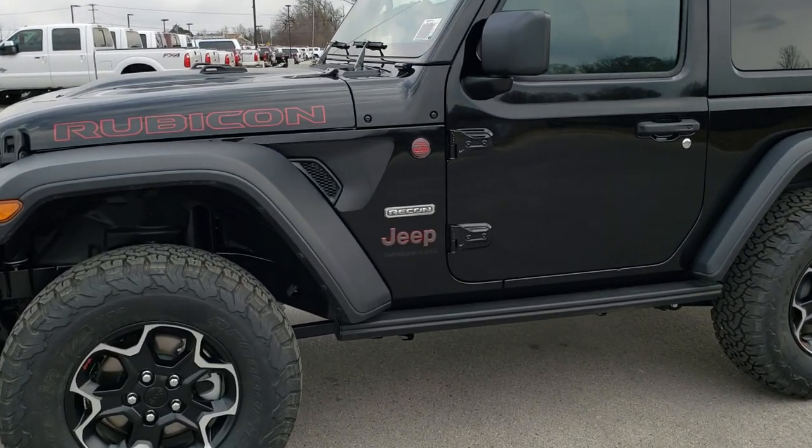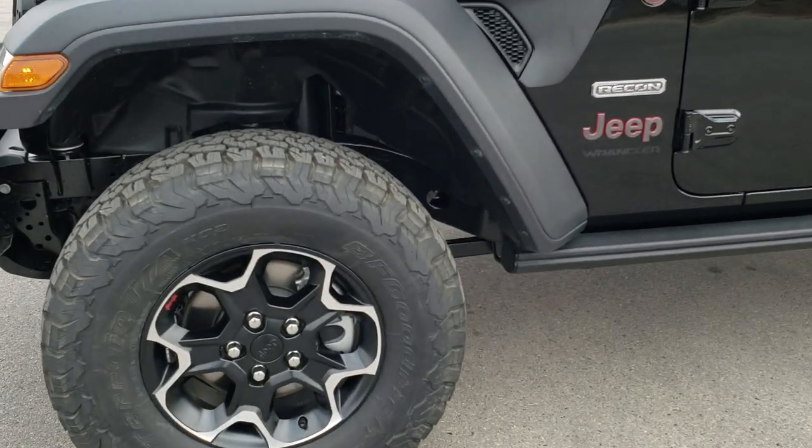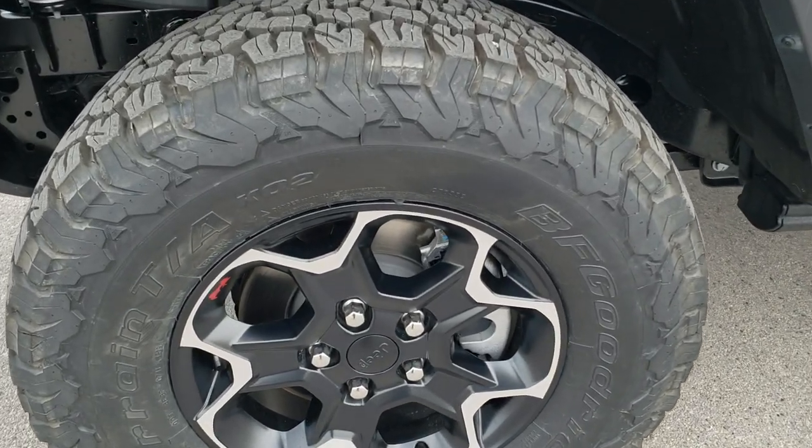If you want to see more pictures of this Jeep, in the upper right-hand part of your screen is a link right to our website. Click that and check us out there.